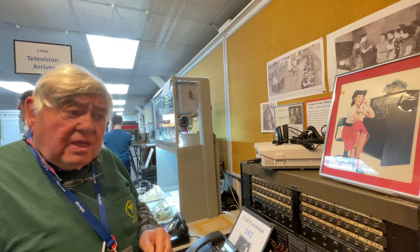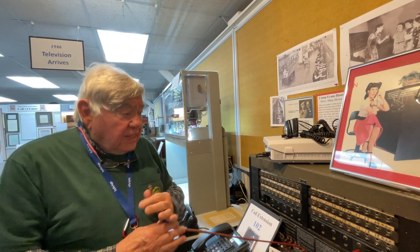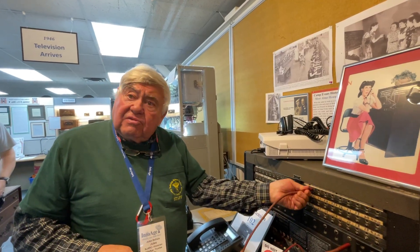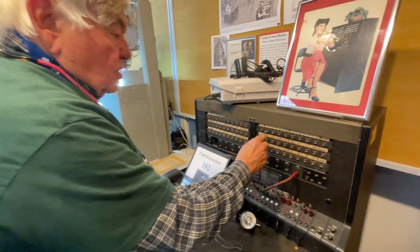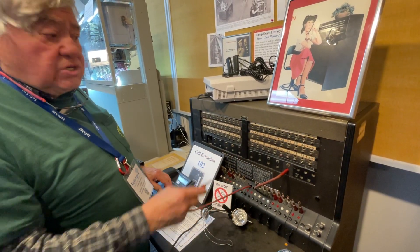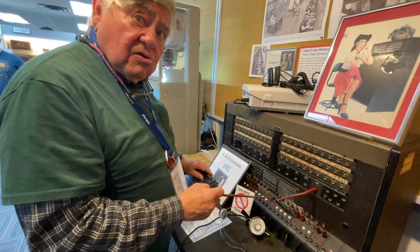Now you have the problem: if your jack appears in multiple places, what prevents two people from plugging in at the same time? That's what the sleeve circuit does. When you plug in, the relay operates and puts a ground on the sleeve. The operator, before she plugs in, tests with the tip — if she hears a click she knows it's a busy line and won't plug in. That's how you kept people from connecting multiple circuits together.